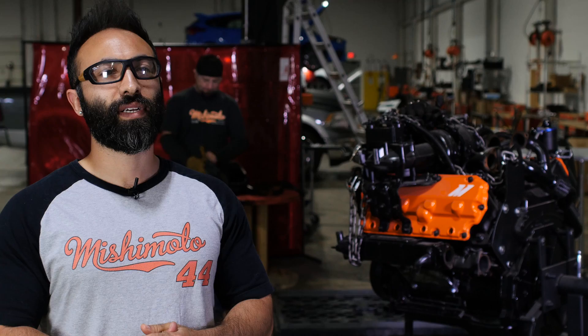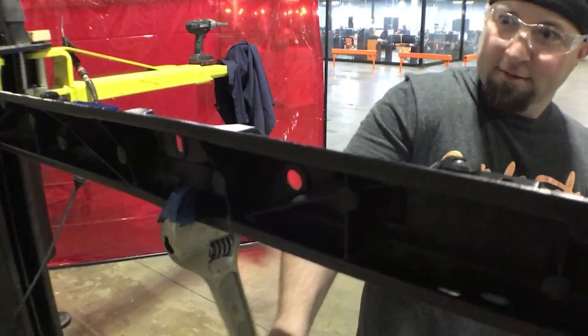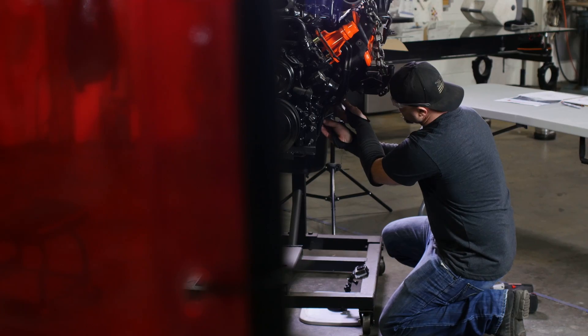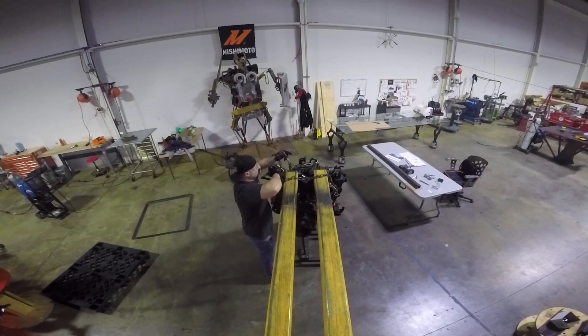With the stock support bar there's a lot of flex in the front end. Mishimoto is attempting to stiffen up the truck in the weakest area, which is the worst area for it to be weak because it houses the entire cooling stack — the radiator, intercooler, everything.